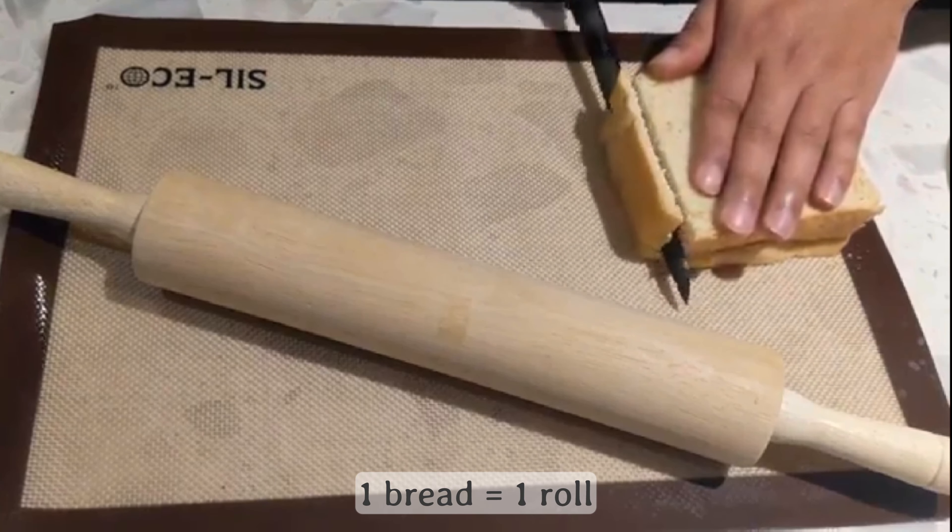We already have our picnic basket ready, our coffee is done, and we're ready to go. We hope you'll try these simple picnic recipes, just in time for celebrating the nice weather outside for spring and summer. Thank you for joining us today. Bye!